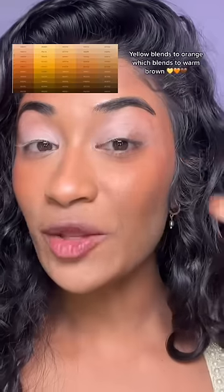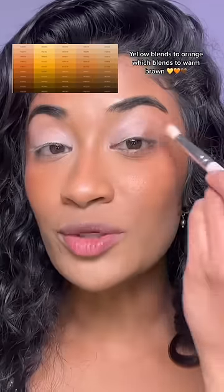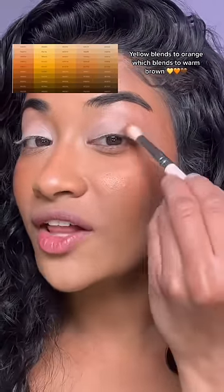Pastels never show up on my skin, so I'm using a white eyeshadow. Yellow blends into orange, and warm brown is the muted shade for orange. I'm using a warm brown as my transition color. I'm using my favorite About Face Beauty Bat Fluid Eye Paints because they're super pigmented on brown skin.